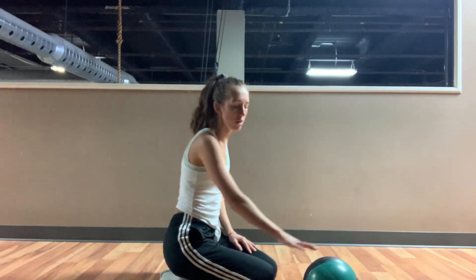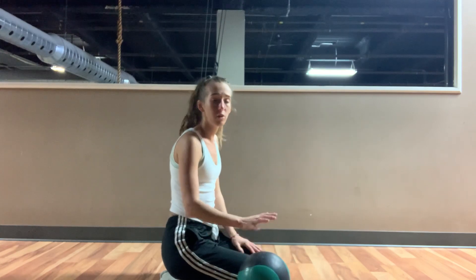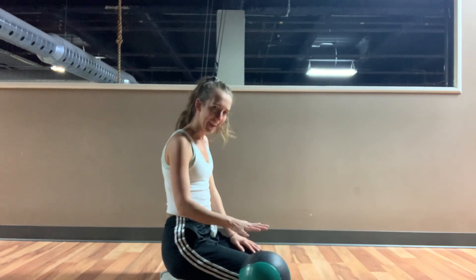For medicine ball push-ups, if you don't have a medicine ball at home, grab one of your kids' soccer balls, kick balls, that kind of thing.